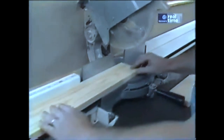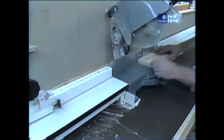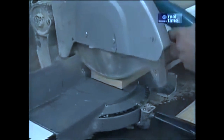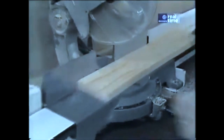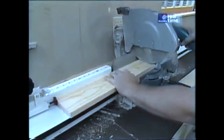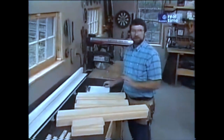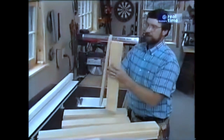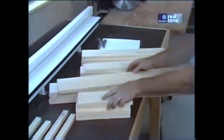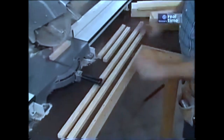I don't just put the piece in and cut it. First I want to square it, because I'm not sure whether this edge is perfectly square — so I'll just take off a little bit. Then I slide it down against my stop and make the cut. That takes care of all the pieces I have to cut to exact length: the corner styles, the long rails, the short rails, and the cleats to support the bottom.